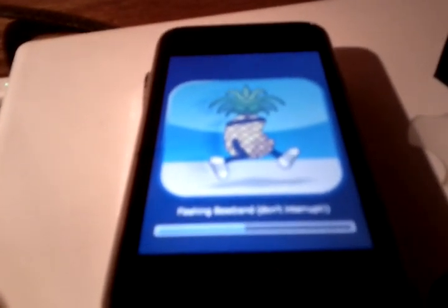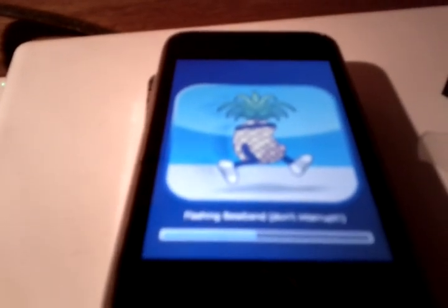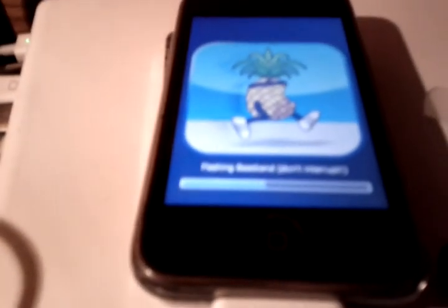Also, if you want to set up MMS with an unofficial carrier like T-Mobile or SimpleMobile, you will not be able to receive MMS picture messages. You can send them and you can use your internet, but you cannot receive picture messages. Why this is, I don't know, but it has something to do with the iPad baseband. From what I'm hearing, the dev team is trying to come up with a fix for it.